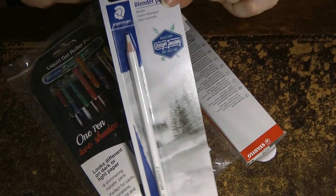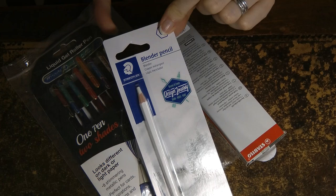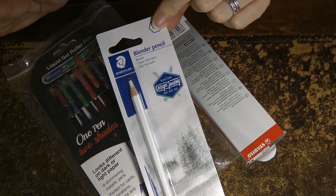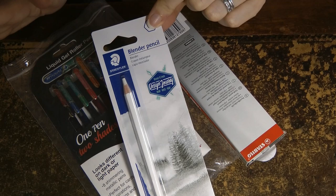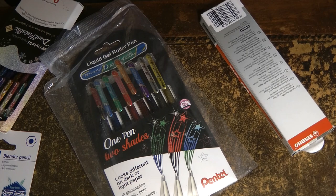Now this is a really interesting one. This is a blender pencil but it is actually a Staedtler Design Journey blender pencil. Let's pop that so you can see it. I'm quite looking forward to trying that and I thought I might do a video at some point - I'm not promising it will be soon - trying out different blending materials. I also got a second blender pencil, a Derwent one, which has rolled away somewhere. It may turn up in a minute.